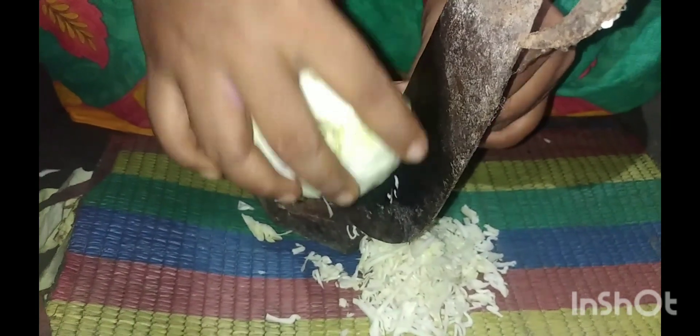This is a recipe today. I am using a small recipe.